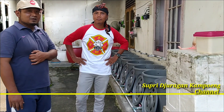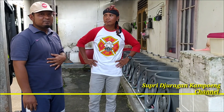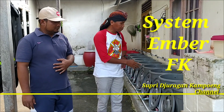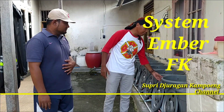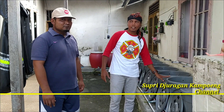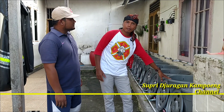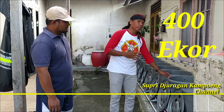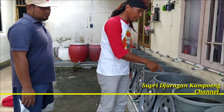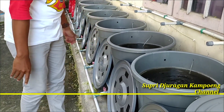Jadi ini sistem ember yang dibuatkan dari embernya. Jadi sistemnya namanya sistem ember. Jadi kenapa naruhnya di ember-ember seperti ini? Ya, karena temannya ember. Jadi satu ini, ini isinya berapa? Kurang lebih 400 ekor. 400 ekor. Bisa kalian lihat ya. Ini ukuran berapa ya Mas? Ukuran 7.000. Ukuran 7.000 ya. Mungkin kalian mau lihat gimana sih isinya.